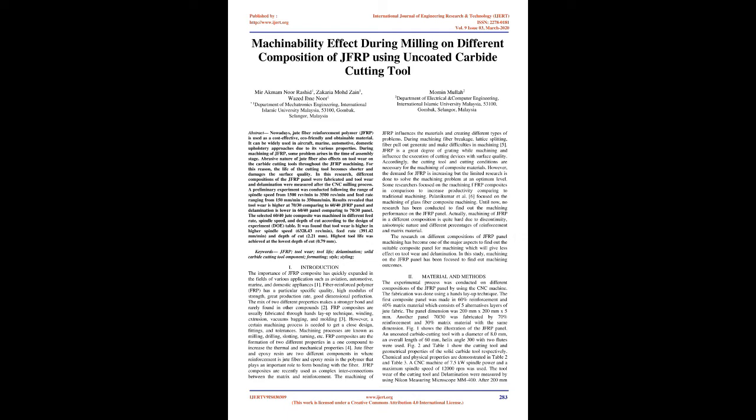During machining of J.F.R.P., some problems arise at the time of the assembly stage. The abrasive nature of jute fiber also affects tool wear on the carbide cutting tools throughout J.F.R.P. machining. For this reason, the life of the cutting tool becomes shorter and damages the surface quality.